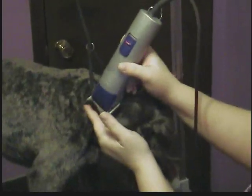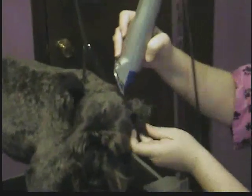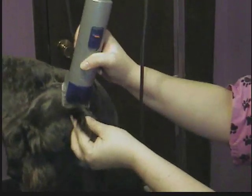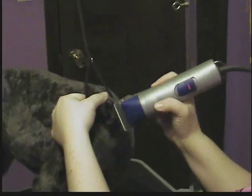You want to go with the grain of the hair — in other words, up or down the ear. I always do the outside first. The inside gets a little tricky; sometimes it scares the dog, so they might be a little fussy for this.